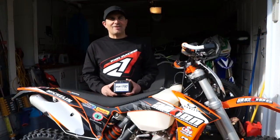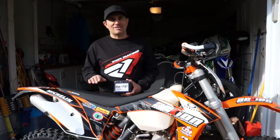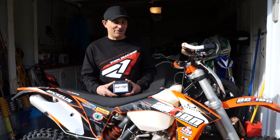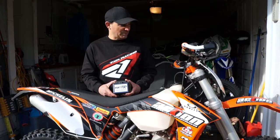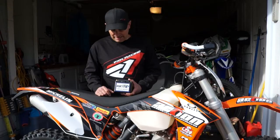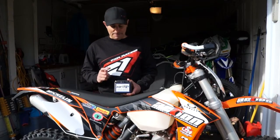Hey guys, Dave Nerona and welcome to spring — you know what that means, moto season! I can't wait to get this Action Motorcycles KTM 200 XCW out on the trails. But before I do, we're gonna talk about what I'm gonna add this year, and one of those things is going to be the Earth X lithium lightweight battery.